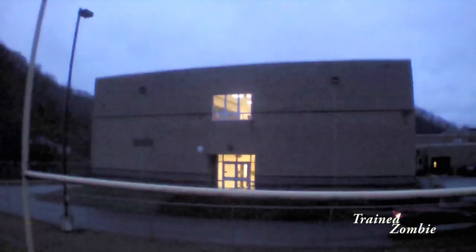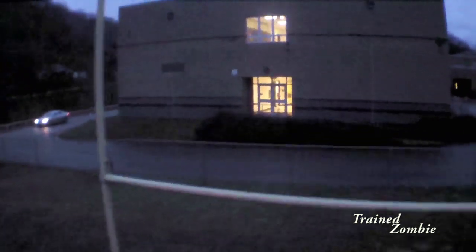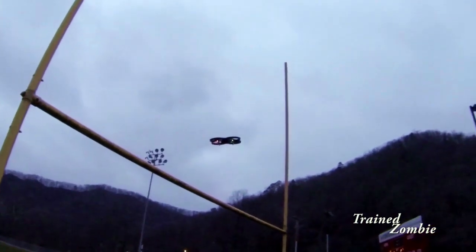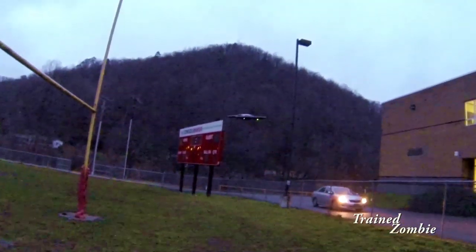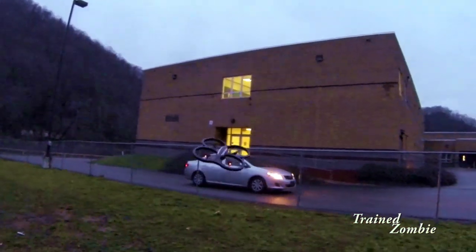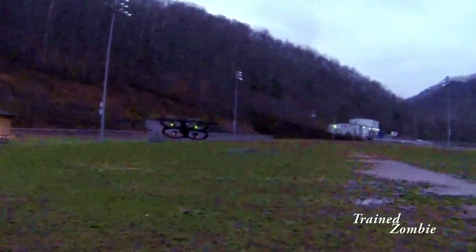I'm just going to play around the goalposts. I know this is probably a boring video if you've got an AR drone, but I'm putting it up there anyway. Hopefully once I learn to use this thing I'll have some exciting videos coming up, but I need the weather and some practice and I don't have either.